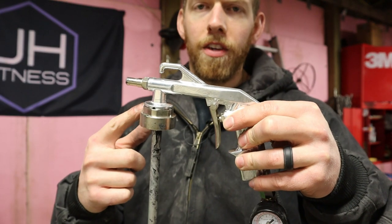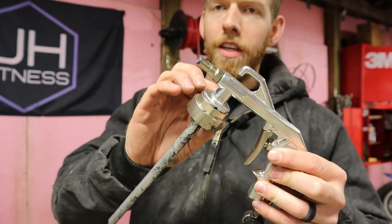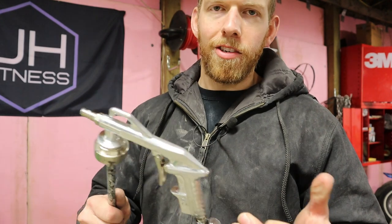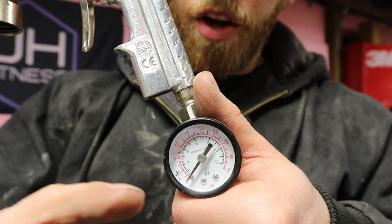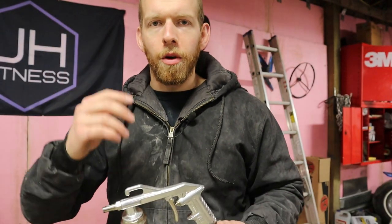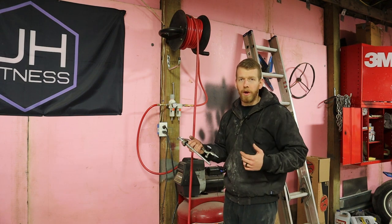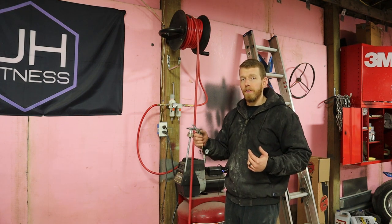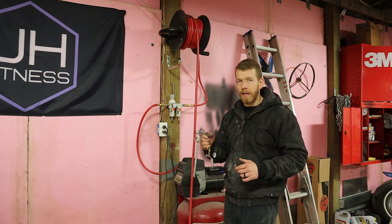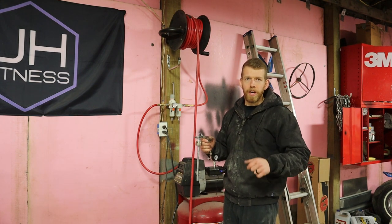All right, so when you order the kit, it comes with this gun, and it's got this little straw that goes down into the bottle, and then the gun just screws onto the bottle once you mix the contents into the bottle. It also comes with a regulator — it's not included on all of them, but it is included in most of the kits. Like my other video, we're going for a coarse texture, so we're going to spray it at about 45 psi flowing — you've got to make sure that the setting is when it's flowing.